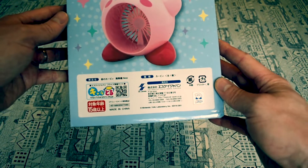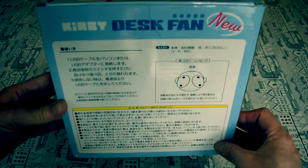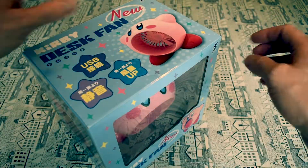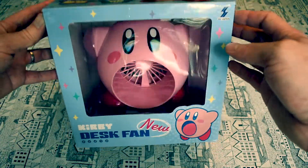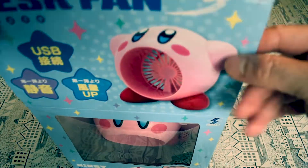On the side there looks like some kind of barcode scan, possibly for instructions, and then more instructions on the back — all in Japanese. I don't speak Japanese, but yeah, nice. Let's open it up and take a look inside.